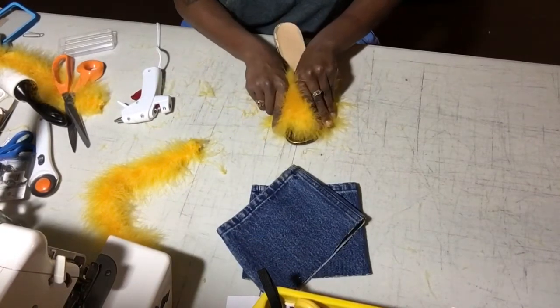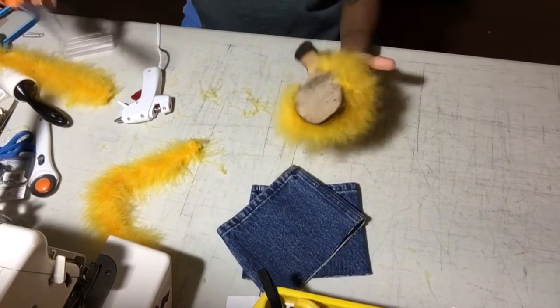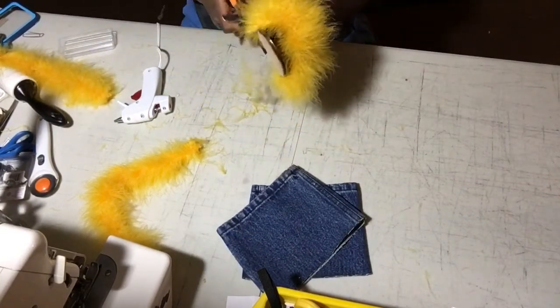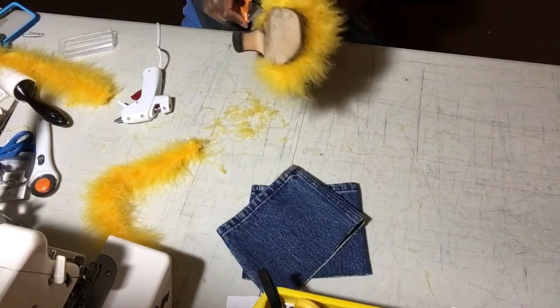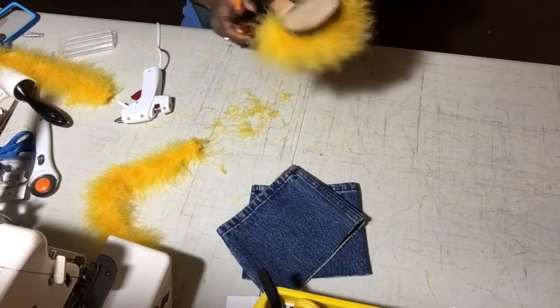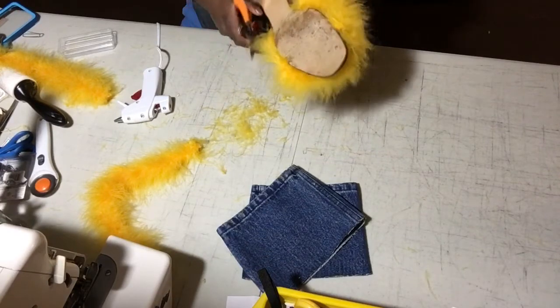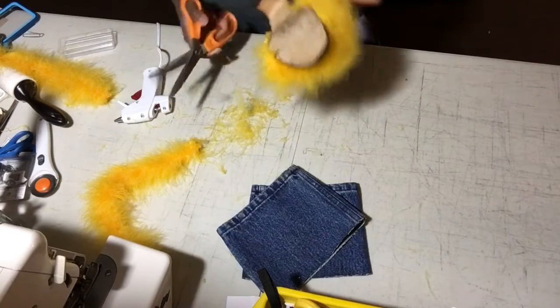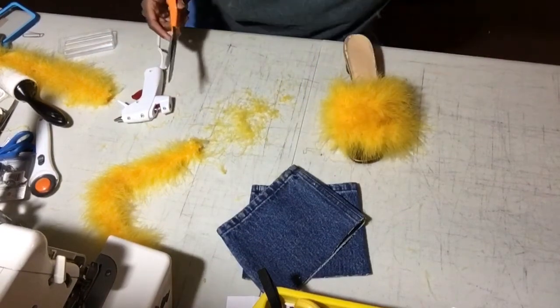Then I just like to press it down to solidify any wet glue spots left and stick it all down. Then I like to trim the bottoms so that it's not dragging on the floor when I'm walking around and I'm not carrying around dirt from the world onto my fabulous shoes. So I just turn it over and trim it just enough so that it's not super scraping around.